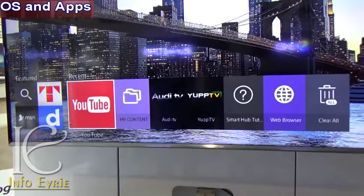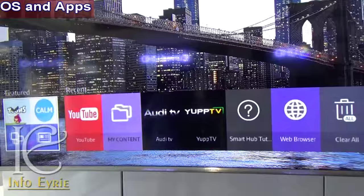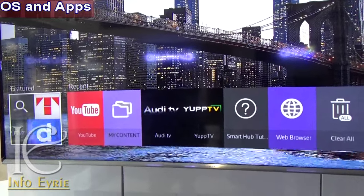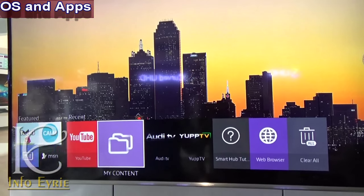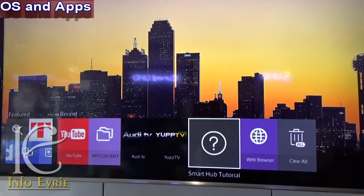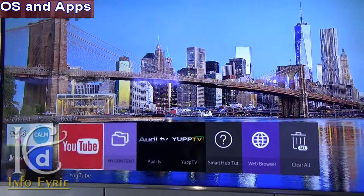This TV runs on a TV-optimized operating system called Tizen. This OS better suits the TV than Android OS. It is easy to use and self-explanatory. The application list is populated right at the bottom of the screen, from which you can switch from one app to another and close them all together.